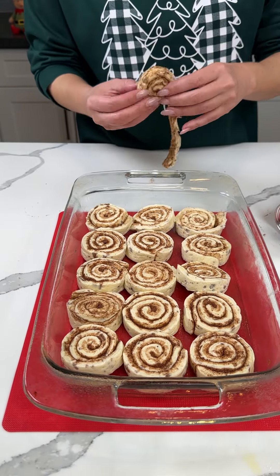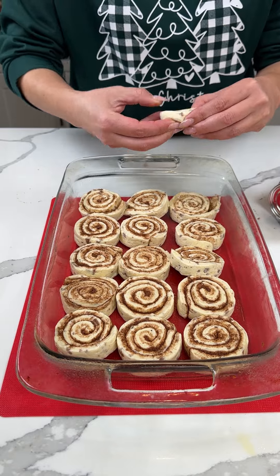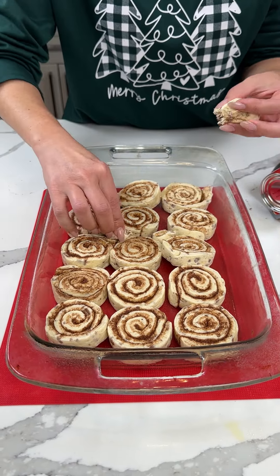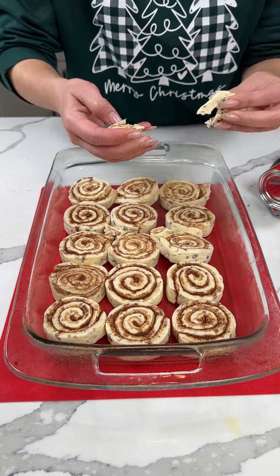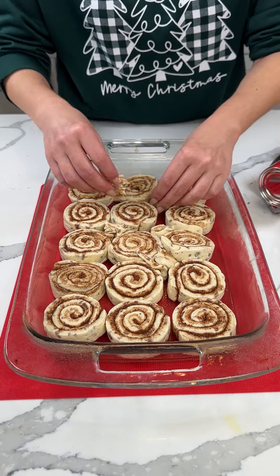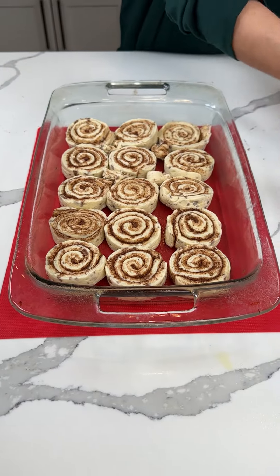This one we're just going to break up and put some little pieces — we're going to fill in the holes a little bit because I don't want to waste any of these. They're delicious. We're just going right there and right there. Perfect.